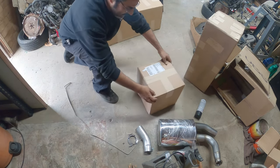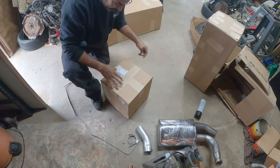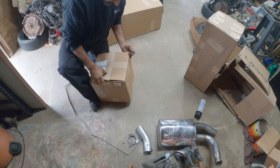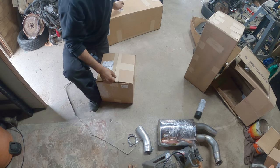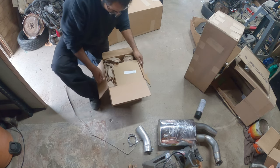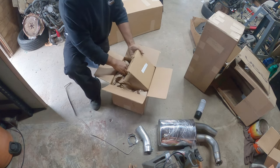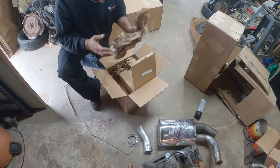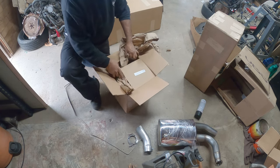Next box — one of these I've been waiting for because there are some important parts I need to get my bus going. Everything else is kind of additional stuff for quality of life improvements. Got to give J-bugs credit — they pack it really well.